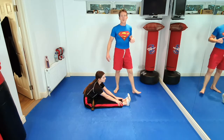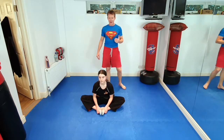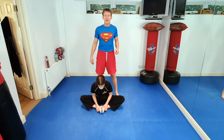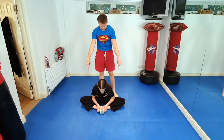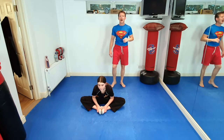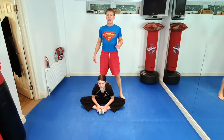From that position, we're going to bring our legs into a butterfly stretch. Grab your feet and pull your heels in as close as you can to your body, and try to get your knees on the floor for five seconds. 5, 4, 3, 2, 1. And relax.